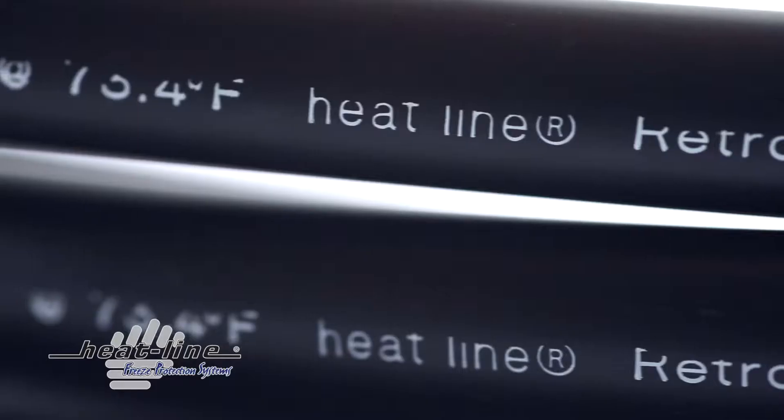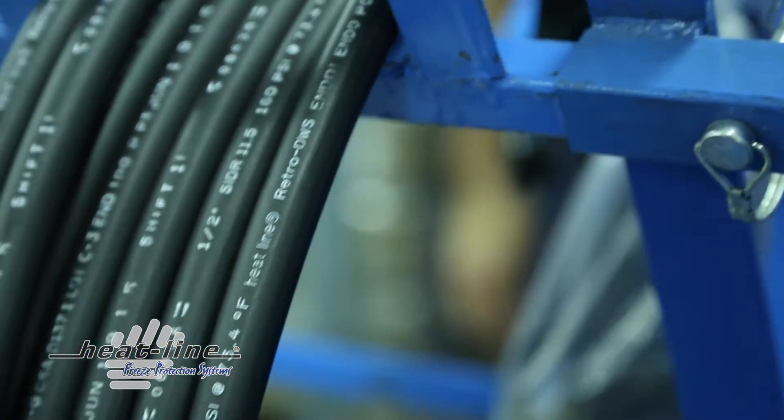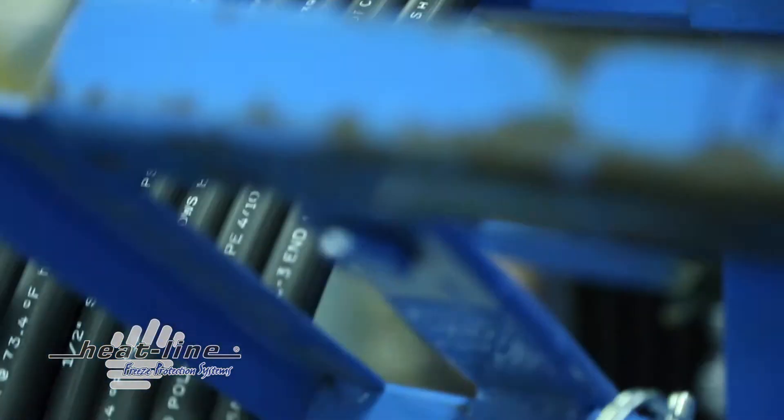HeatLine's self-regulating heating cable technology renders the RetroFM safe to use in all metallic and non-metallic pipes. Even if the pipe is dry, the self-regulating heating cable presents no danger of overheating, making it suitable for pipes that drain back or those that are periodically dry. The RetroFM can be operated as a system to prevent freezing or as a precautionary system to energize only if a freeze-up occurs.